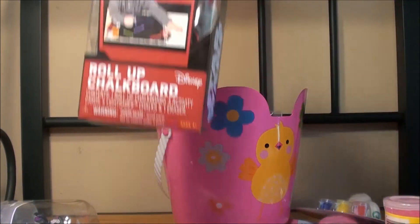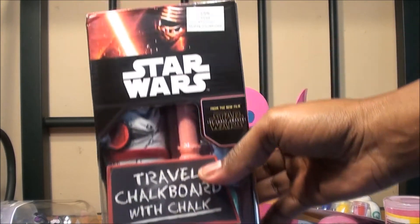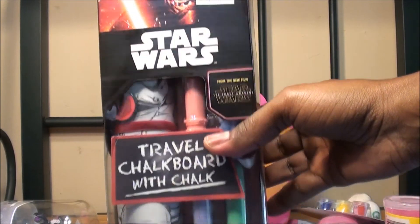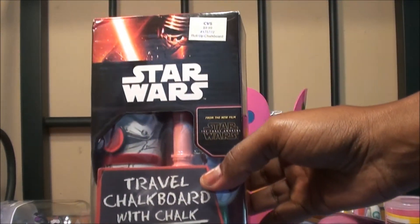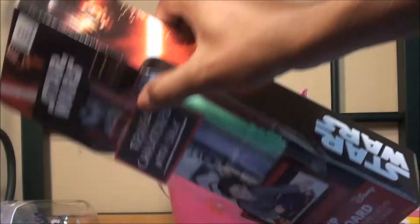And then this I got from Star Wars. My husband loves Star Wars. I'm probably the 1% of people that have never watched Star Wars. Anyway, I got this on clearance about a year ago at CVS. It was 99 cents.